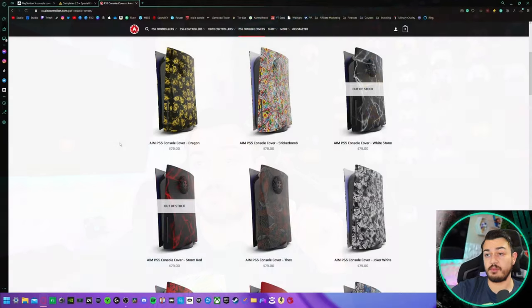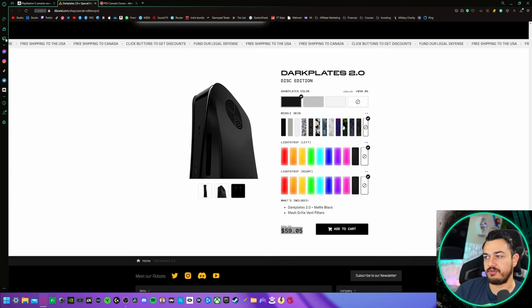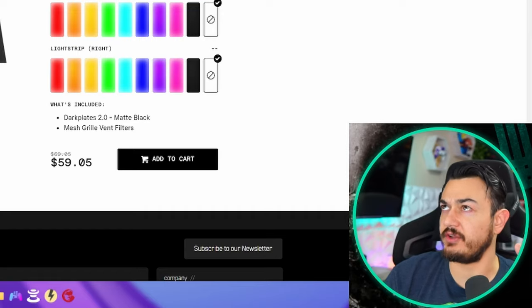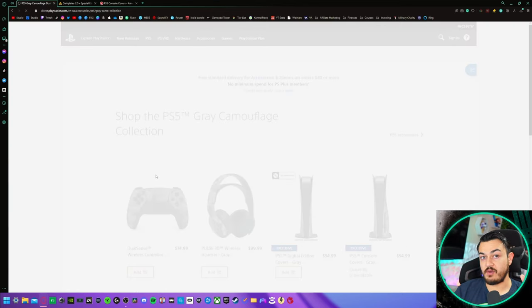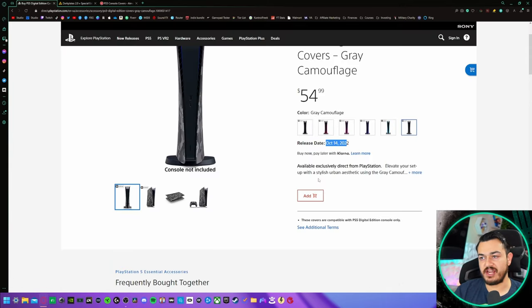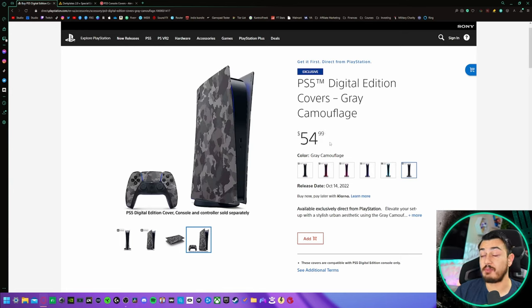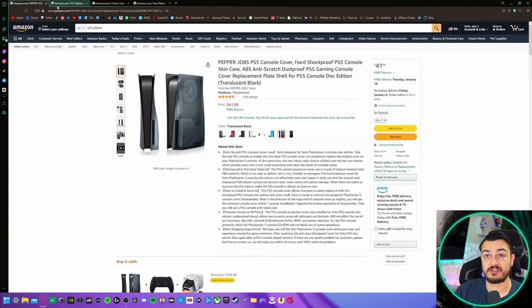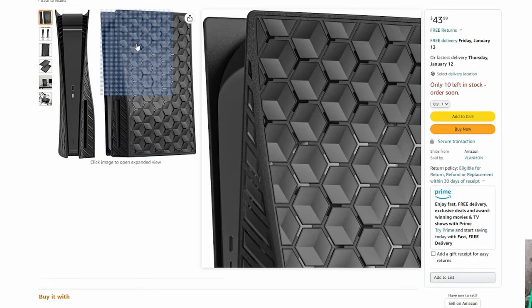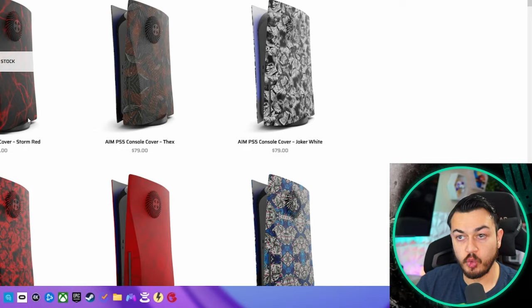Where do these Aim plates stand up against their competitors? Dbrand had legal problems with Sony but came out on top with their redesigned 2.0 plates — around $60-70, but they only come in three solid colors: black, gray, and white. Sony's own licensed plates are available for pre-order at $55, retain the PlayStation logo, but to my knowledge nobody has actually received them yet. There are also options on Amazon, including clear translucent versions and some with 3D-etched hex patterns, but Aim by far has the most flashy, poppy, and coolest-looking plates currently available.